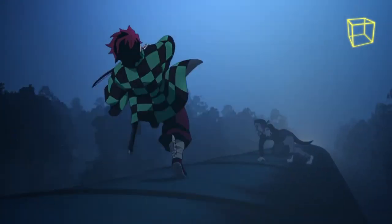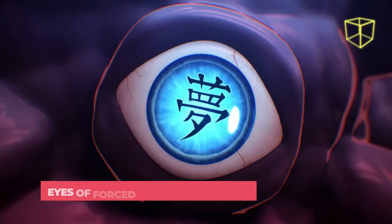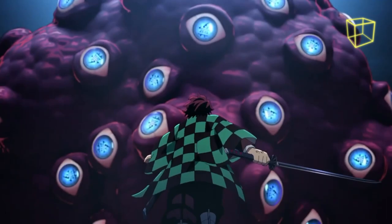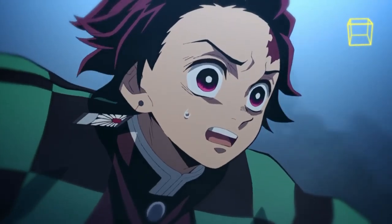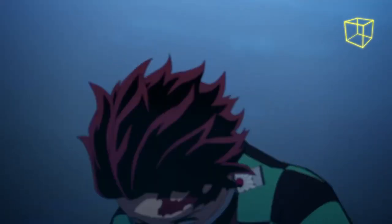The next technique is Eyes of Forced Unconscious Sleep. When fused with the Mugen Train, Enmu creates dozens of eyes on his flesh on which the kanji for 'dream' is engraved on their irises. Upon looking into them, the target falls asleep.